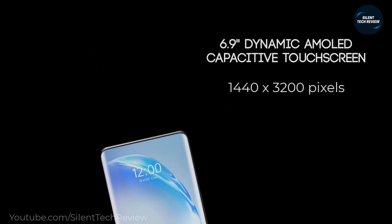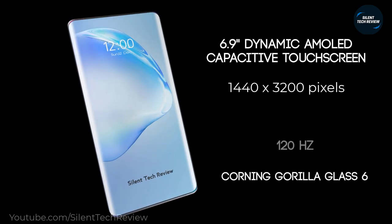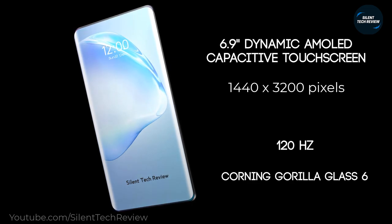The device features a 6.9-inch Dynamic AMOLED capacitive touchscreen with a resolution of 1440x3200 pixels, a 120Hz refresh rate with touch sensing, and Corning Gorilla Glass 6 protection.